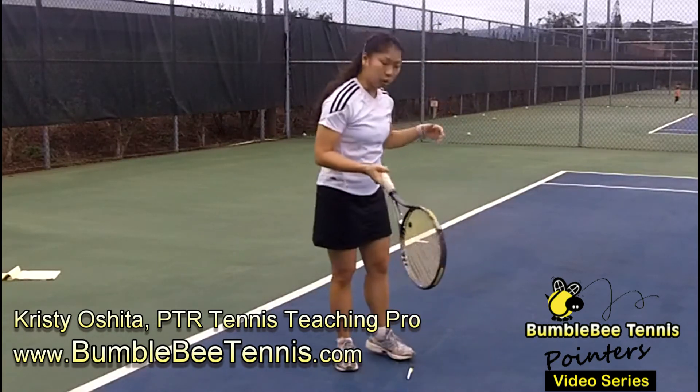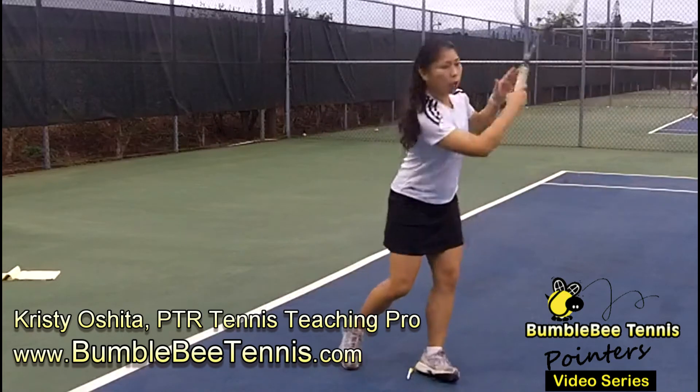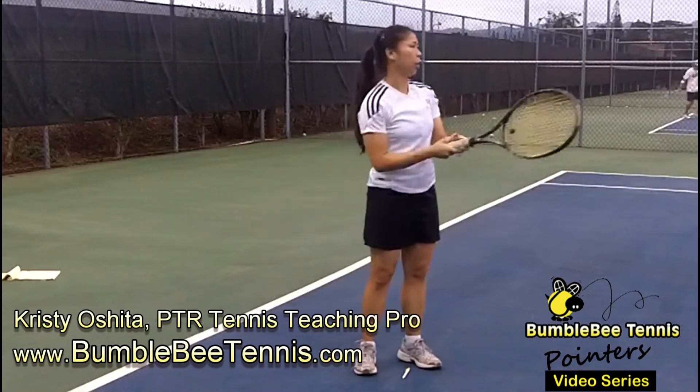So let's see a few shots of this. First we're going to do our full swing — go ahead and hit a hard shot to me. So that's a hard shot and I kind of hit it late. Now what we're going to do is shorten the swing.